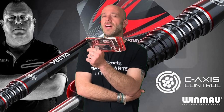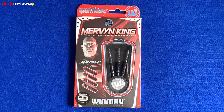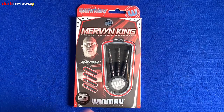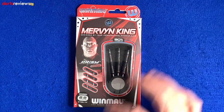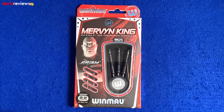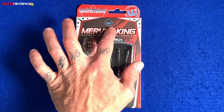Here's a closer look at the Mervyn King Win More Special Edition darts. We're seeing a little bit of the old Mervyn King form coming back with a few runs deep into some competitions of late. First glance at the box: it's got white, red and black colors, a nice window showing us the darts inside. These are the 22 gram steel tip edition, with a nice little picture of Mervyn and the prism technology inside and the Win More logo.